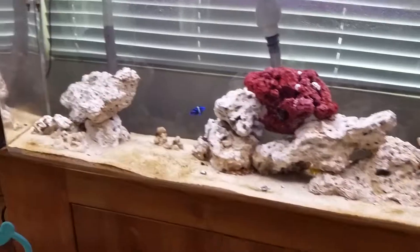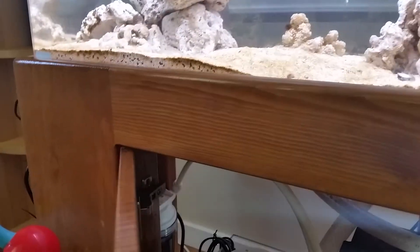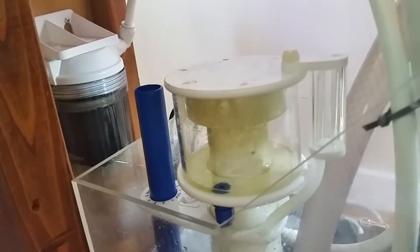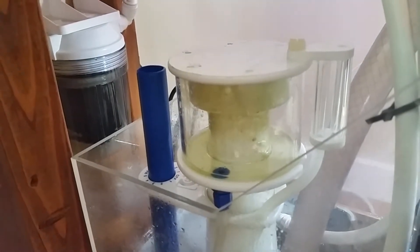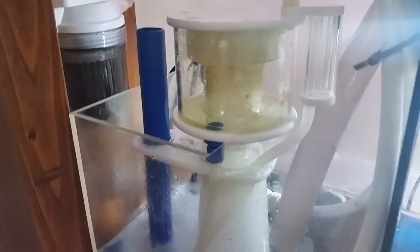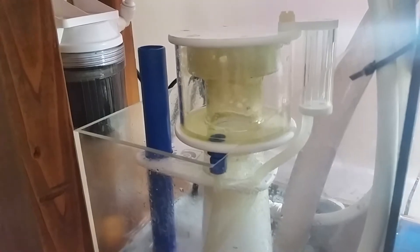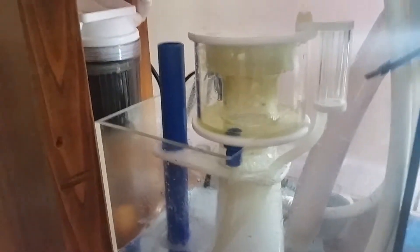I also cleaned out the filter sock on the bottom and cleaned out my protein skimmer earlier today. It had nice white foam before, but now, about three and a half hours after adding the vinegar this morning, it's got a brownish foam — I think it's picking up the bacteria being cleaned off by the vinegar. So I think the vinegar dosing is working, based on what I'm seeing in my SC Aquariums 301 skimmer.